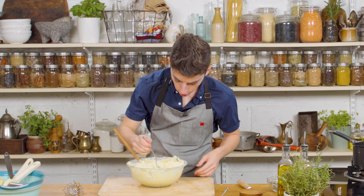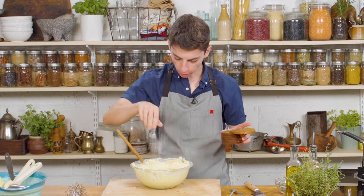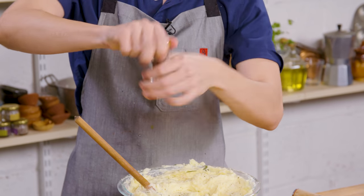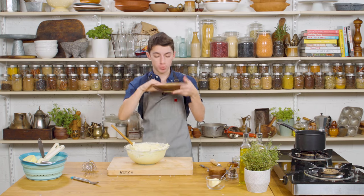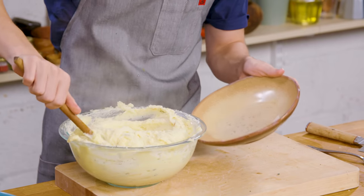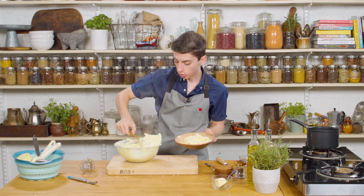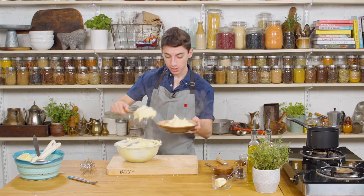Let's give our potatoes a try and see if we need to season anymore. A touch of salt and then it is good — and a little more pepper. Now let's grab our serving dish. This will serve about four people. This year Thanksgiving is going to be smaller than usual. But if you have more people in your family, or for future years when we can have lots of people, you can double or triple this recipe.